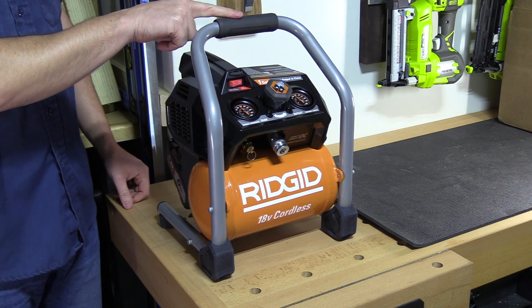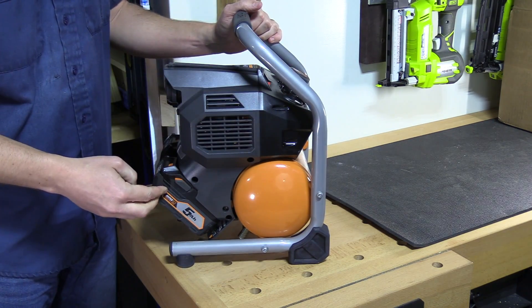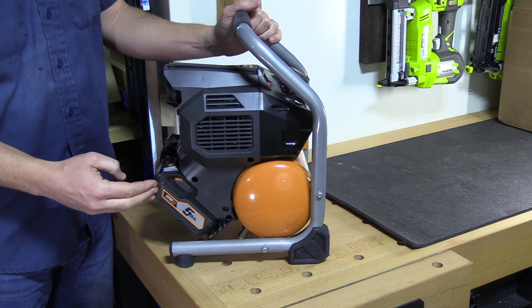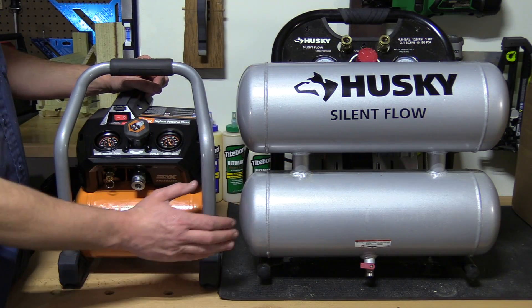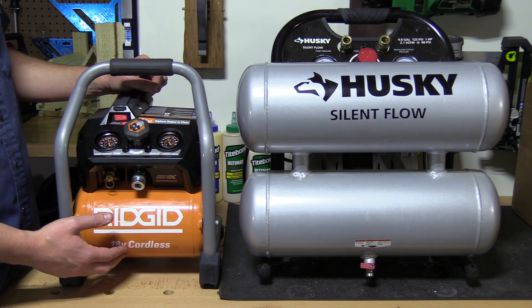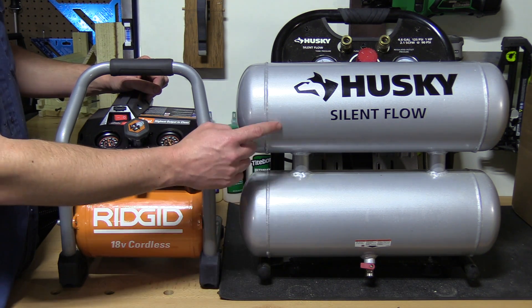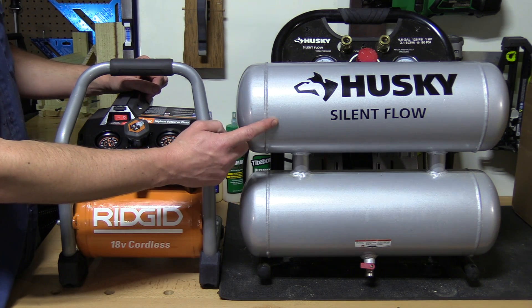It's less than 16 inches high, 12 inches wide, and with battery packs installed it's only 12 inches deep. When we compare that side-by-side with a standard stack compressor, you'll quickly see how small the Ridgid really is. And although the larger version does have a bigger pump and motor, it also has a lot more storage capacity to fill up.